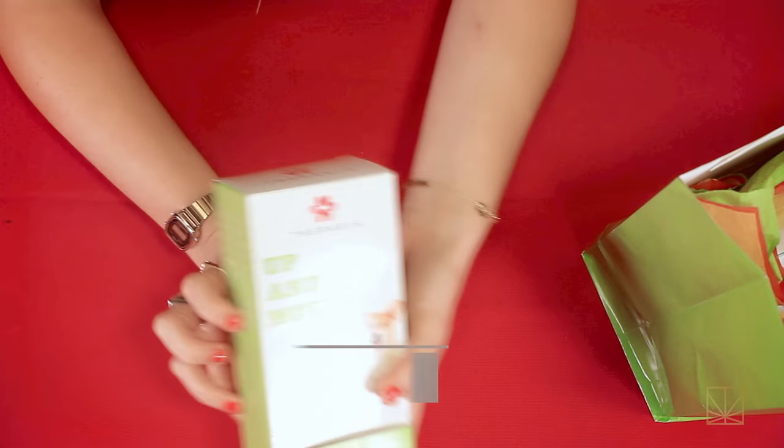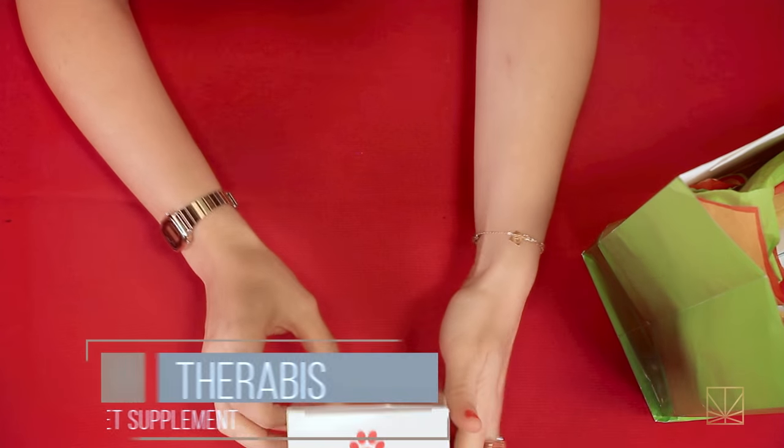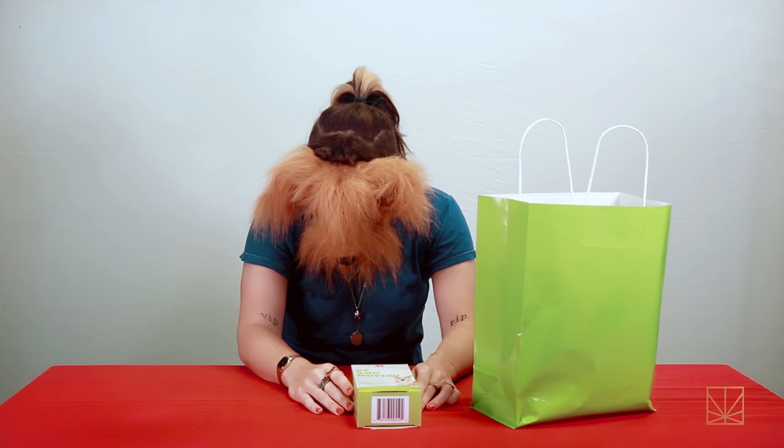So this is some Up and Moving for small dogs. It aids joints and hips. Lord knows I need some aid in my old joints and hips because I'm a small dog who has some hard times.